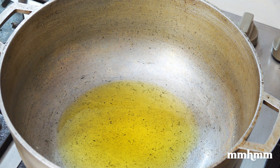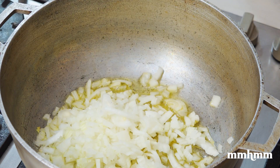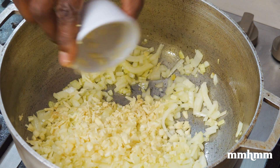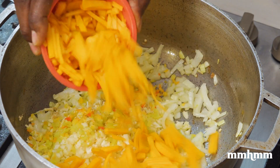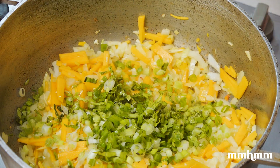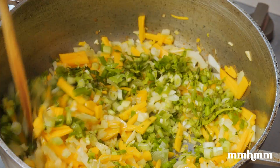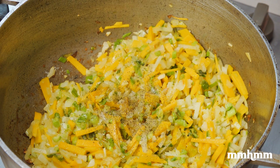Add a few teaspoons of oil and sauté aromatics and veggies — onions, garlic, ginger, pimento, and pumpkin. I had some celery languishing in the fridge, so I decided to throw it in for good measure.